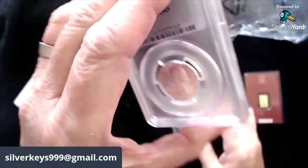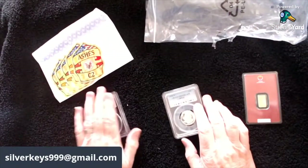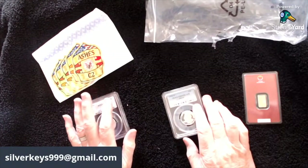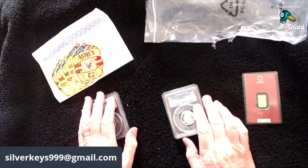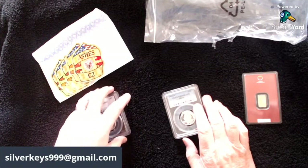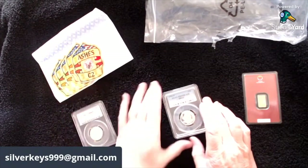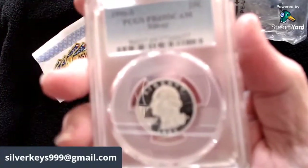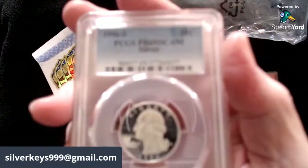I think I'll put that in maybe the donor pile for giveaways — for the games, shout-out videos, or something along those lines. That's where we'll put that. Oh, look at that gloss, look at that shine — wow!